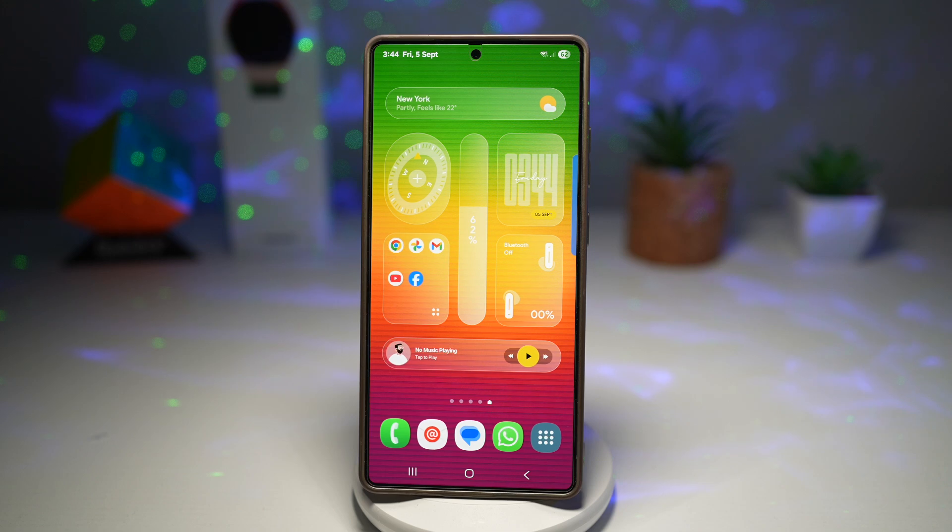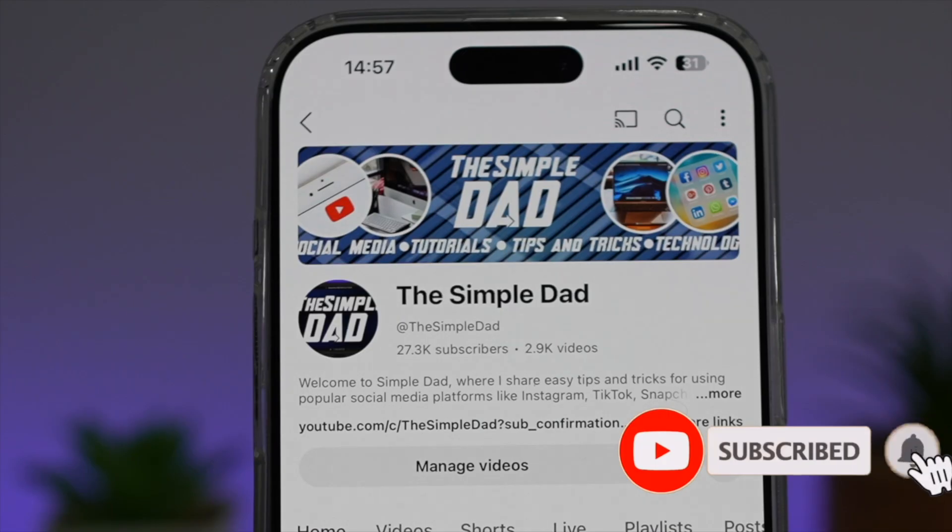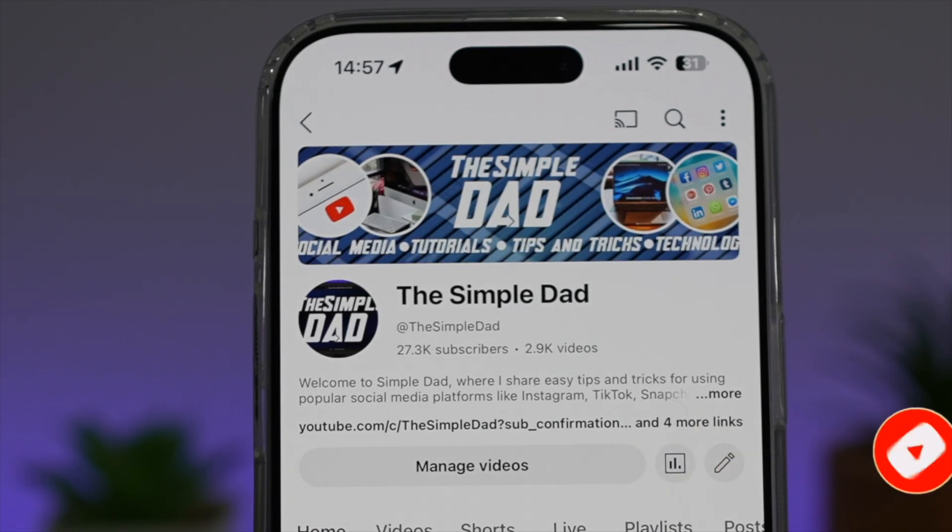So there you go, guys — that is how to turn on the screen unlock and lock sound on your Samsung Galaxy device. If you're new to the channel and want to find out more about your iPhone, Android phone, or any other social media apps, don't forget to subscribe to become part of the Simple Dad community. Hit the like button if you find this video useful.